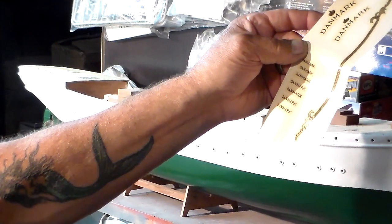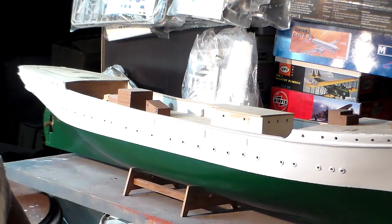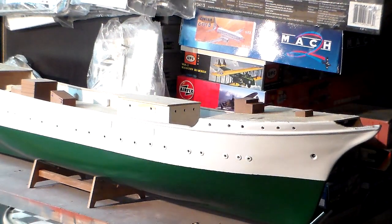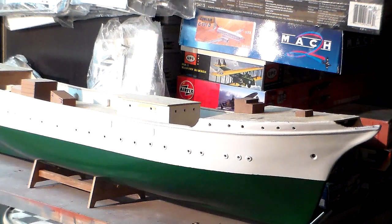I got two decals forward and two aft, maybe more — I gotta check with the plans. The plans on this kit leave a lot to be desired, but you gotta understand the format they were designed in and just keep looking; you'll see it there. Okay guys, this concludes video number four — the update for my summer build of the Billing's kit of the Danish training ship Danmark. The hull's all finished now and I'm happy.